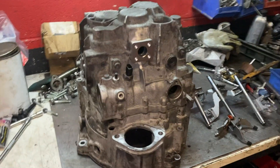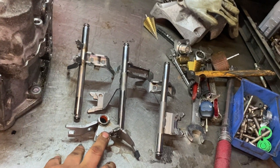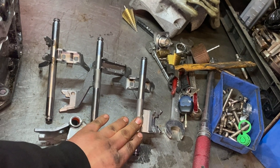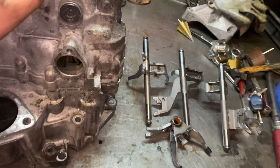Alright, this time we're going to replace the gear selector forks: first and second, third and fourth, fifth and sixth, and reverse. I hope they're all the same as the ones inside the gearbox.